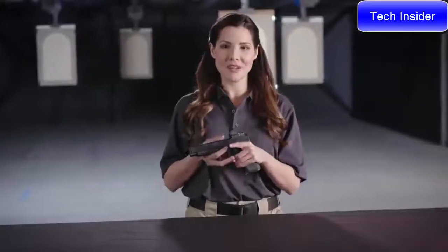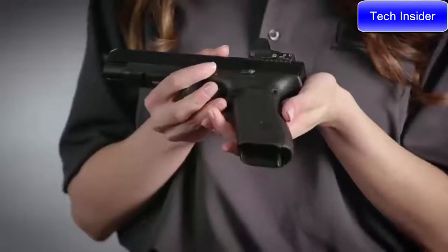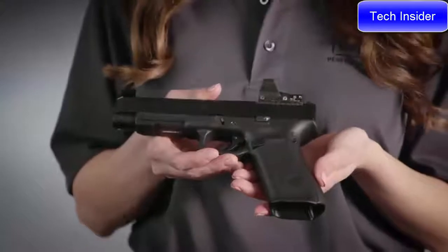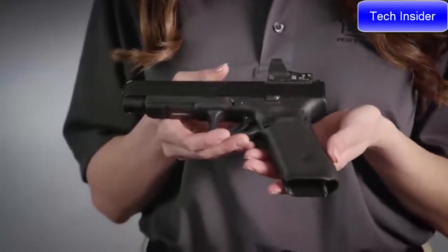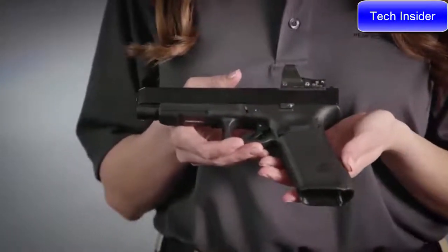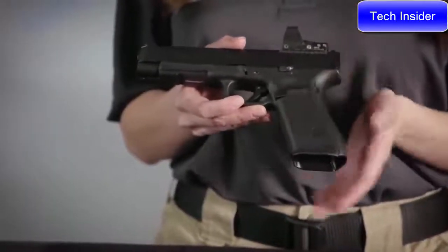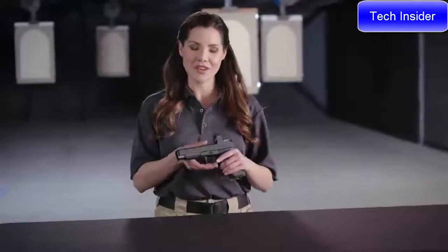The flared magazine well design found on the G34 Gen5 helps with magazine exchanges, offering a quicker and easier release and reload. The pistol has no finger grooves, improving the ergonomics of the grip, delivering consistent comfort and improved control. The ambidextrous slide stop lever and the reversible magazine catch allow for the pistol to be comfortably set up for your strong hand.